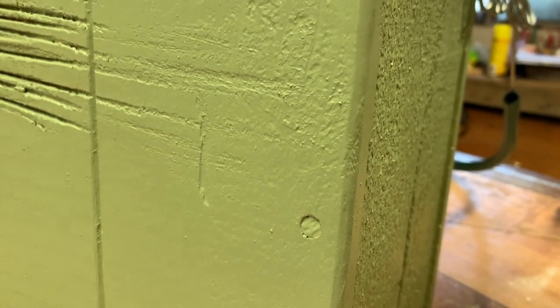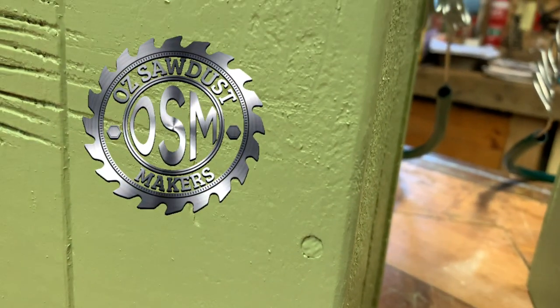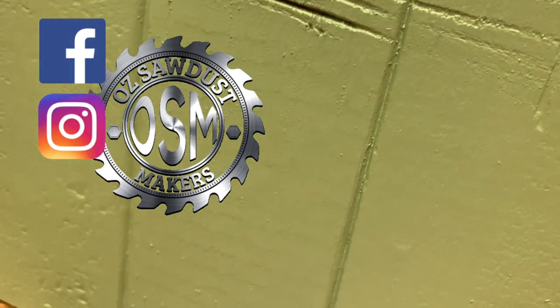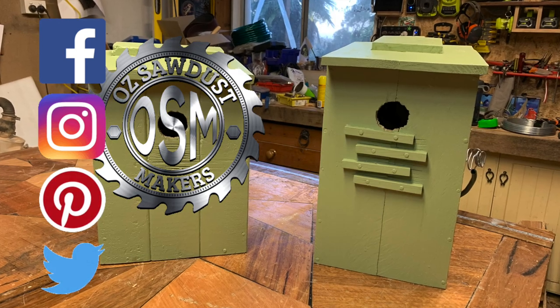Thanks again for watching. Please subscribe and hit the notification bell. You'll also find Old Sawdust Makers on Facebook, Instagram, Pinterest, and Twitter. Everything I've mentioned in this video is linked below. Please leave me a comment — I'd love to know what you think, and I'll see you next time.